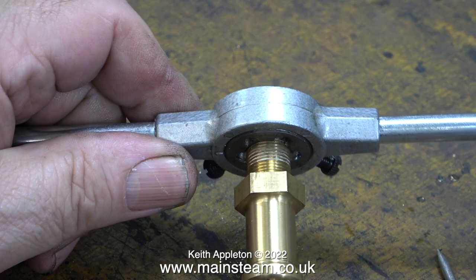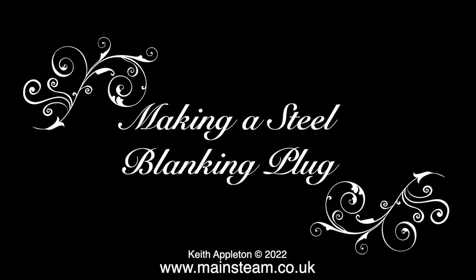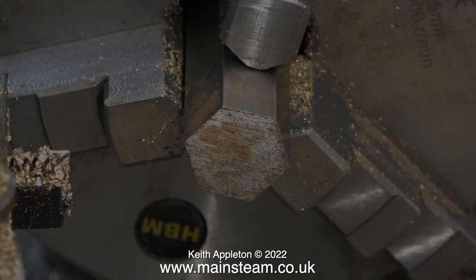I fitted the small screw into the lathe chuck and used a chamfering tool to reprofile it. Once I put the die back in the holder and adjusted it, it was then possible to screw the safety valve into the die.